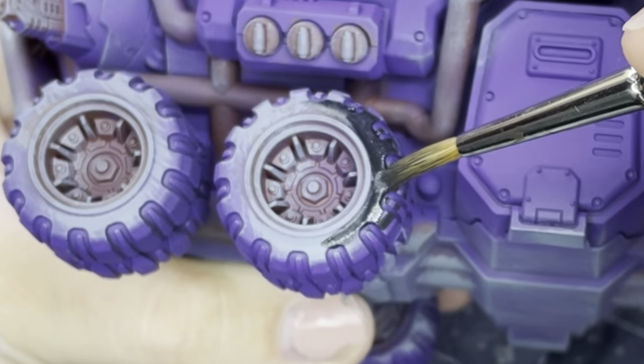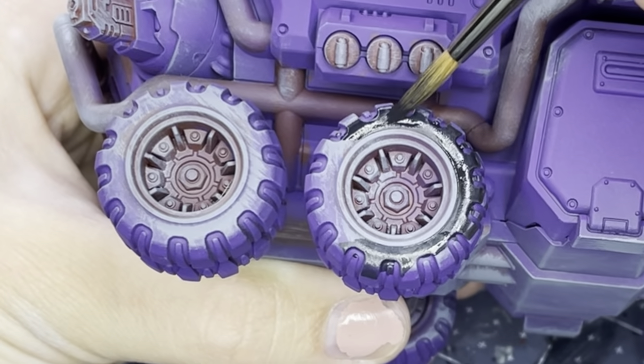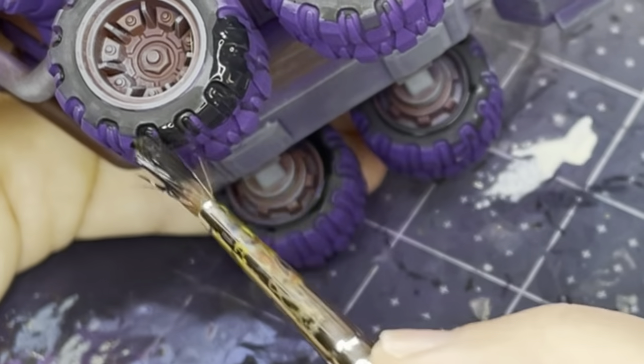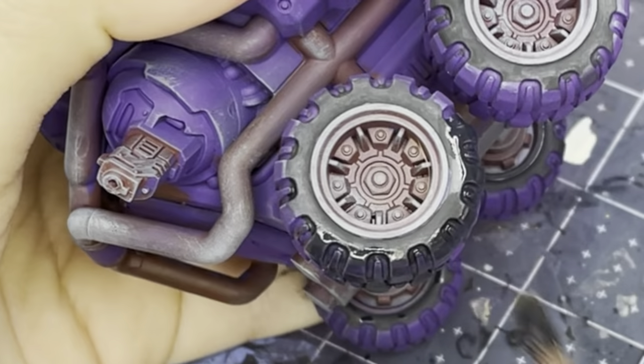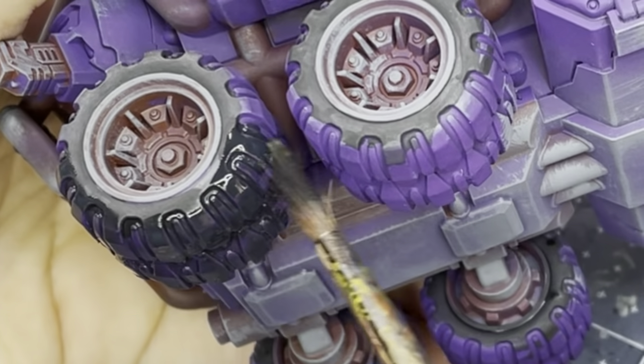I'm taking Coal Black and a sable brush because they hold a lot of paint and they're very tidy, just cleaning up the areas around the tires and wheels. Then after using that brush to do the cleanup around the edges, I'm taking a huge regular hobby brush and tossing the color onto the other areas. It just made painting the tires a lot faster and less annoying - but still pretty annoying honestly.